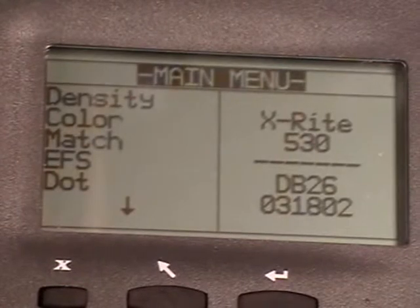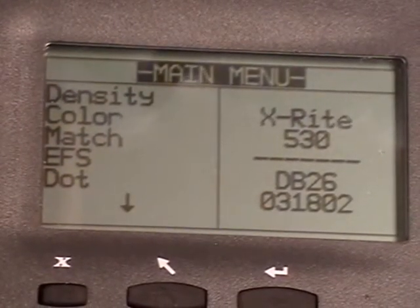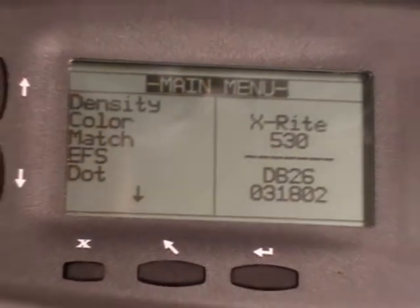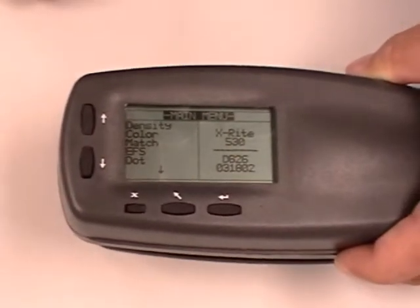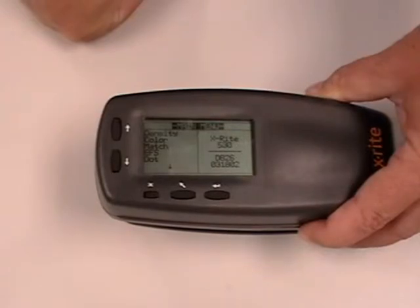This will do a reset. The screen is going to flash off for a second and come back on. Every time after any reset, you must do a full calibration. If after all three of these steps you are still getting an invalid measurement, then you need to call our support number, which will be at the end of this message. That is the invalid measurement for the 500.